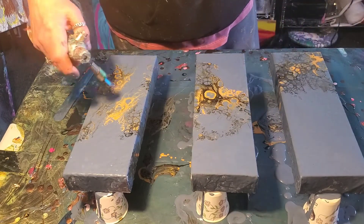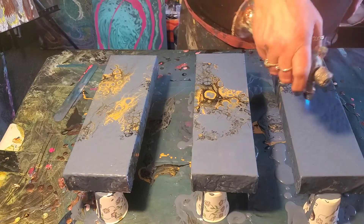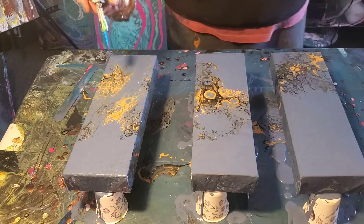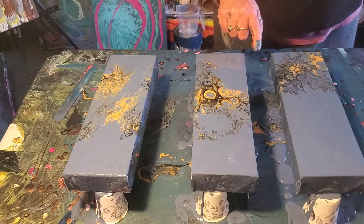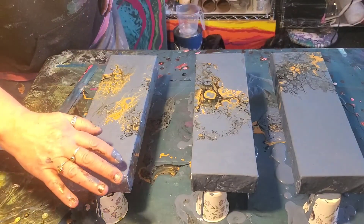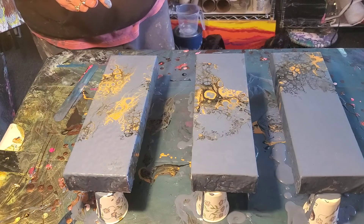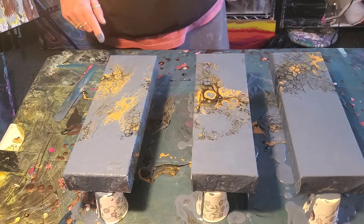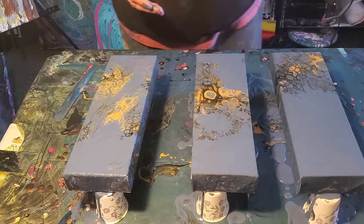I've been doing acrylic pouring for over a year, and I've been a painter pretty much all my life, although I did take a long break because I got my heart broken. The paintings were just too difficult for me. I had lost everything I owned, and the most important things I lost were all my paints, my canvases, and my existing paintings. It was horrible. I literally walked into the darkest part of my life at that point — I think I was 23 years old.